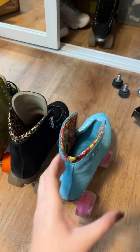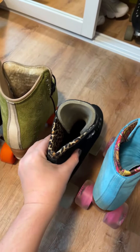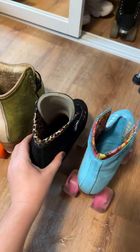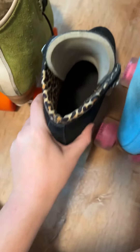I'll just show you really quick since I have all of the skates right now. This is the Lolly stiffness, which is like non-existent. Panther, which is obviously a lot stiffer than the Lolly, but it's still pretty flexible. And the padding is very minimal on this, but I just think they're super comfy.